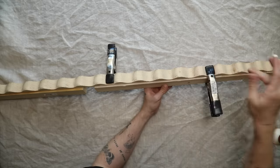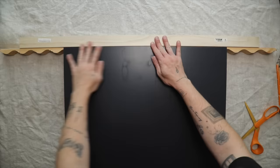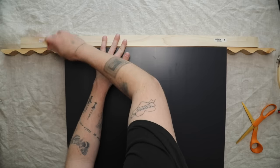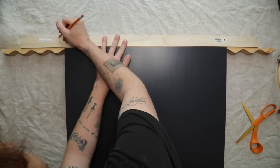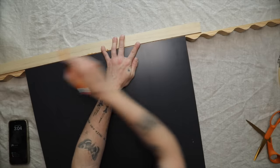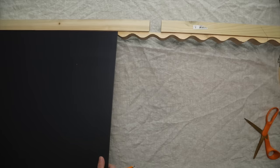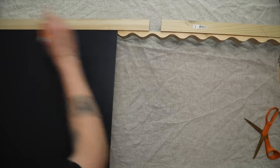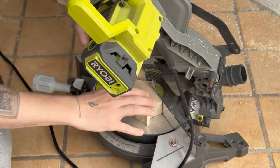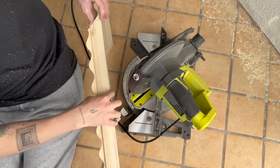That quarter-inch gap is perfect because we'll use it to inset the mirror for a flush finish. I used clamps to hold the pieces in place while drying, with the front edge nice and flush — almost like the wavy trim is an extension of the front. My dowels were three-foot sections, so I created four of these, one for each side. I placed the mirror along the wavy trim and used a pencil to mark the edges, then drew the miter direction so I'd know which way to cut.